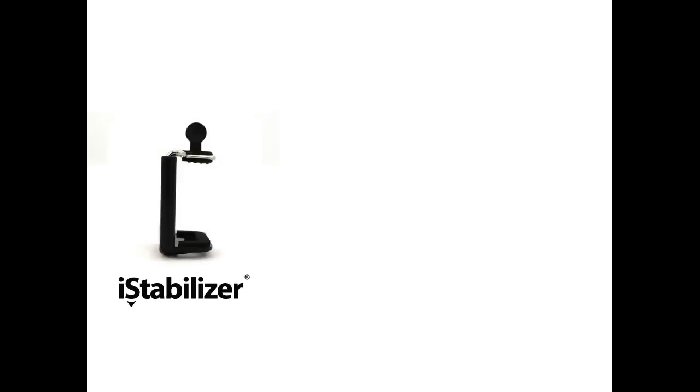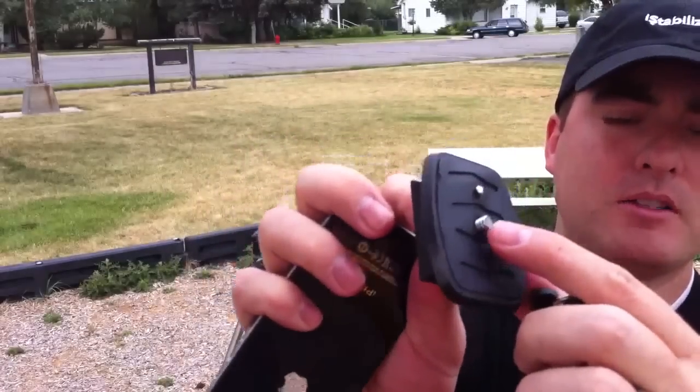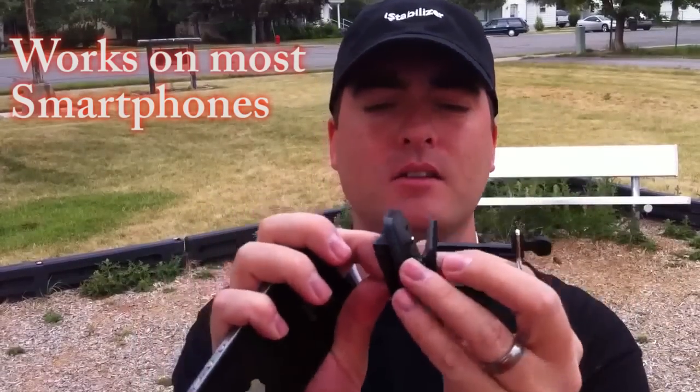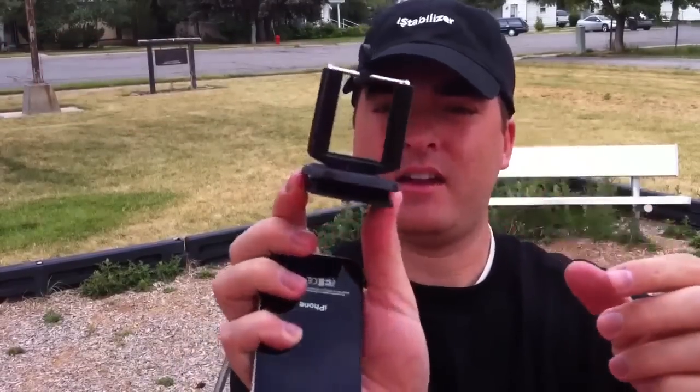Now I'll show you how to put this on the tripod. You can see all tripods have this — if you can take it off, that's just convenient. You'll take your tripod mount and screw it directly into this tripod, as you can see there.